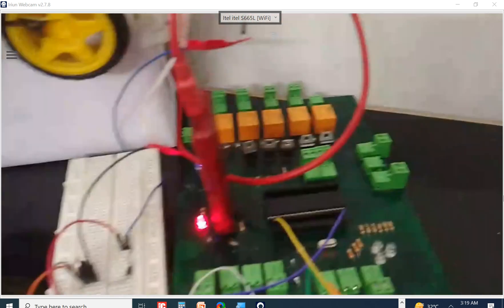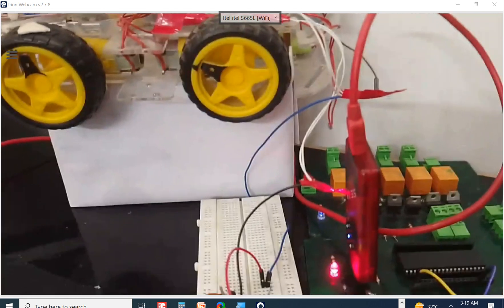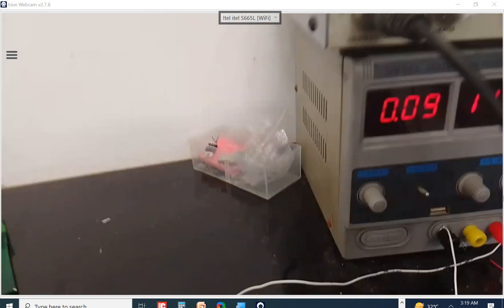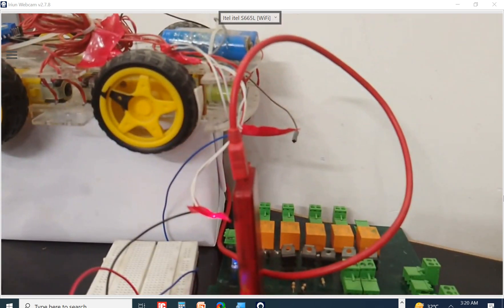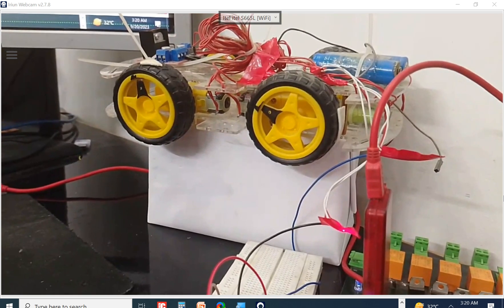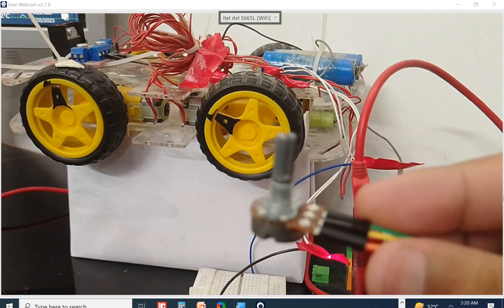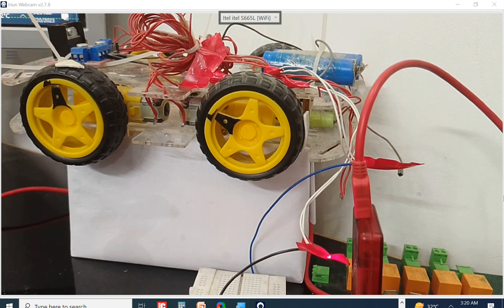Let me show you the hardware. This is our PIC16F877A microcontroller, the motor I am going to use, and the TIP122 NPN transistor. This is a fixed 15-volt power supply — I am going to use about 14.4 volts. And this is the potentiometer here. When I rotate it, the speed of the motor will change as per programming. So let's get to the programming.